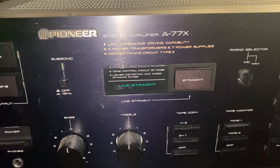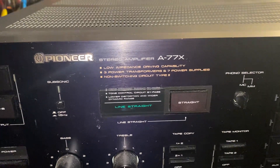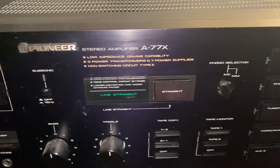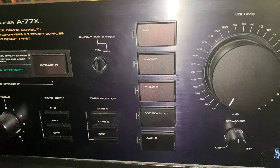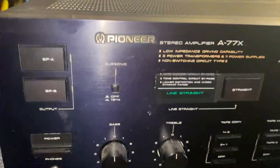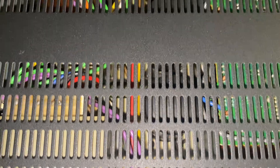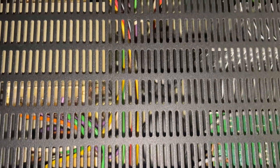Anybody who knows about this Pioneer knows it's basically two amps, two transformers. It's a beast — high power amp, worth serious money, very high end. And right now, no power at all. We're going to see what's wrong with it and get this old girl working again. Look at those beefy transformers!